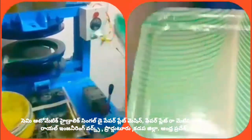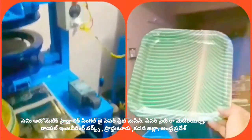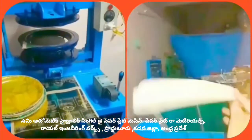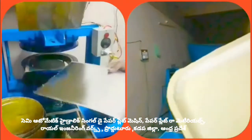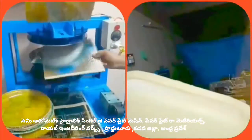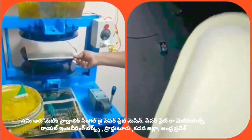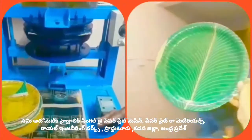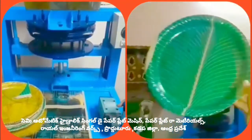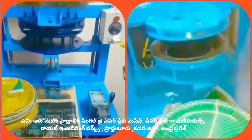The motor is running. Let's go to the sink on the plate and add the material to the plate. Let's put the sheet on the plate and feed it in.